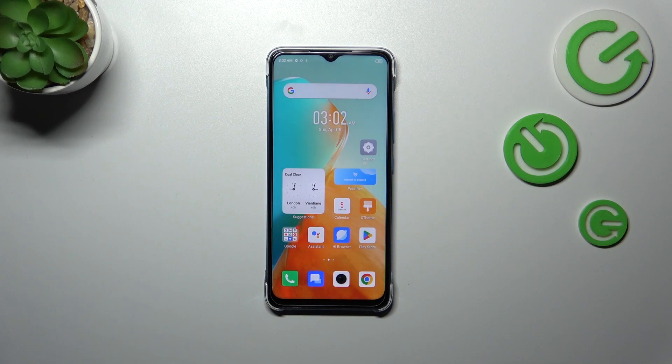Hi everyone. In front of me I've got the Infinix Smart 7, and let me share with you how to enable the OTG connection on this device.